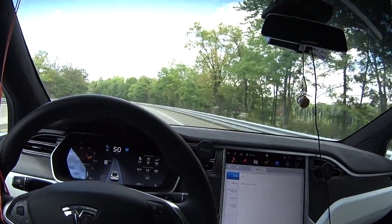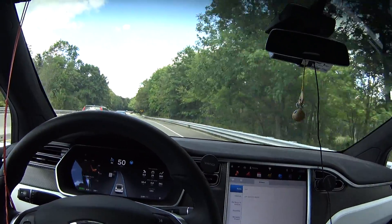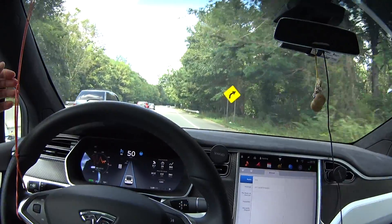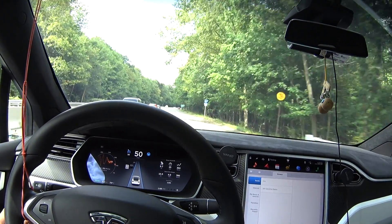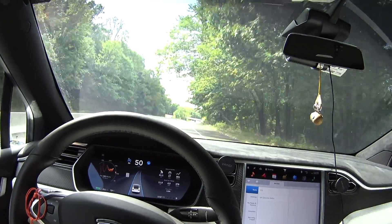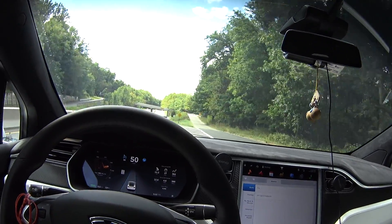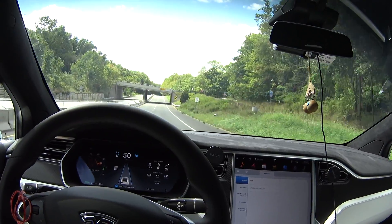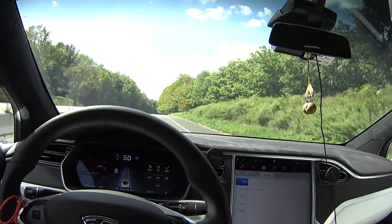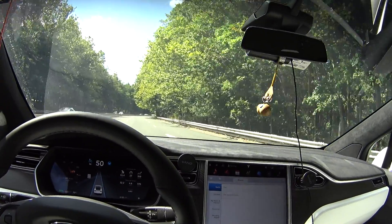No more nagging, and just because of this rubber band. We passed the nagging area. I'm going to go back and do it one more time. It's supposed to nag me here, to hold the steering wheel. Oh, it didn't do it. Oh, there it goes — it goes away when I use it.